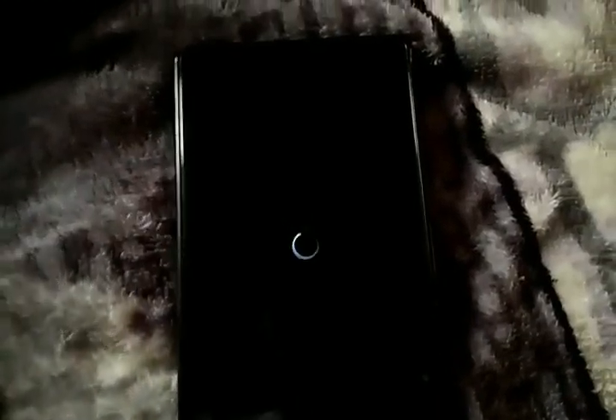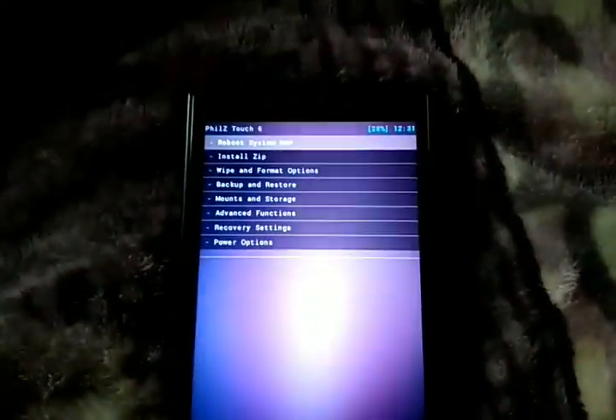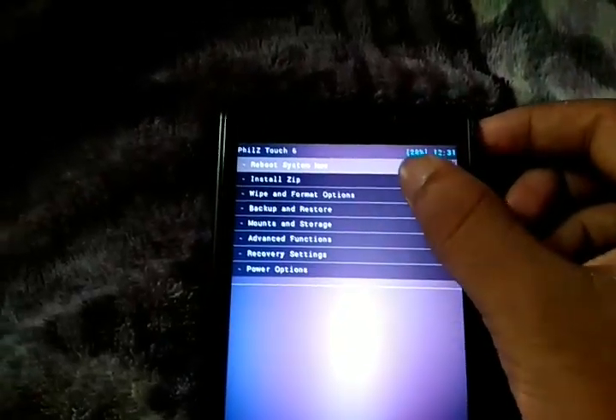Once in recovery mode, you have to show it the path to install the zip file. After booting into recovery mode, directly go to 'Install ZIP'.